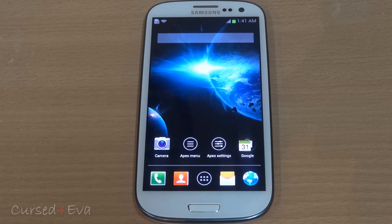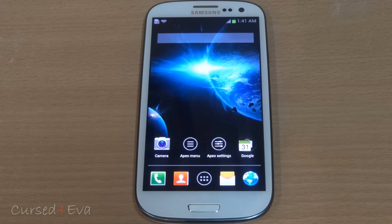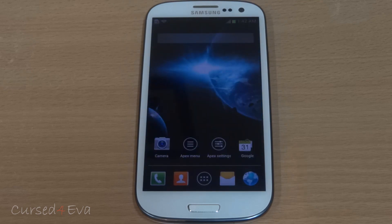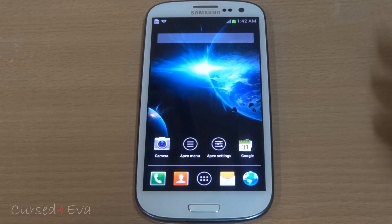For Check ROM there are two versions: one for Jelly Bean and one for Ice Cream Sandwich. The tutorial is the same for both. The only difference is that if you want to flash Jelly Bean, make sure you are on a TouchWiz/Samsung ROM already — not on a CM9 or CM10 ROM. That's the only difference.